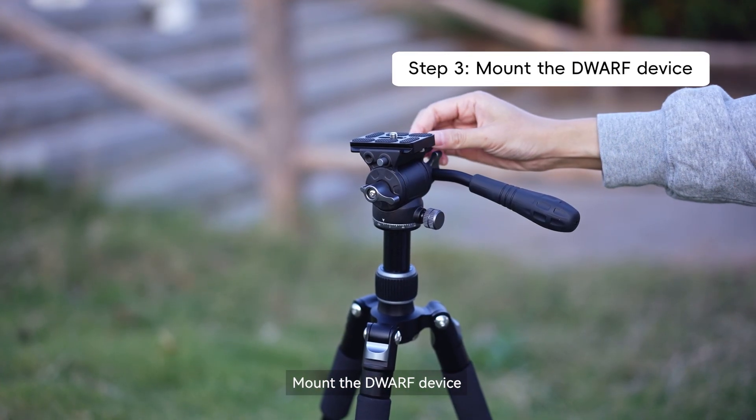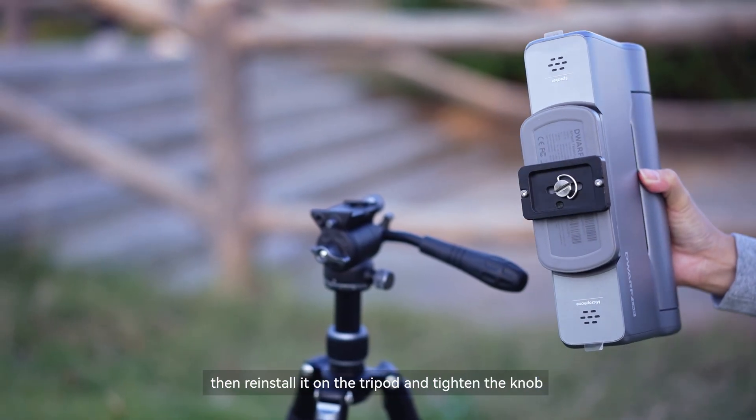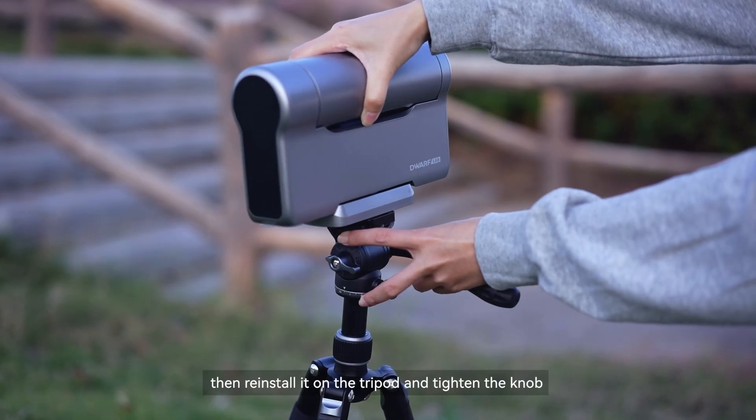Mount the Dwarf device. Remove the plate, mount it vertically on the Dwarf base, then reinstall it on the tripod and tighten the knob.